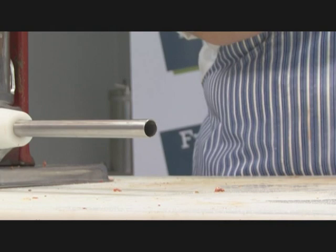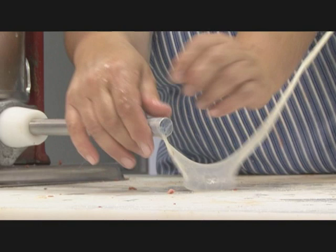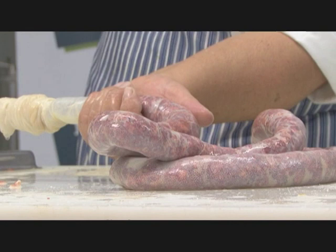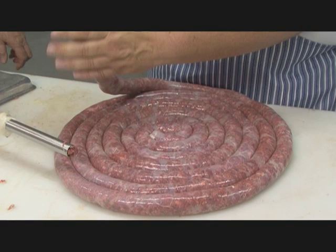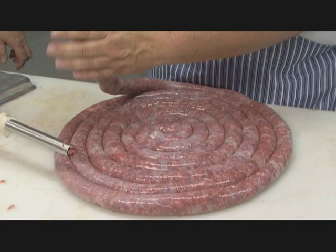Now we are going to fill the casing — the prepared casing that you wash properly. Just dip it in the water, put it on the nozzle, keep the water out. Put the casing to the front and now we are going to start filling the casing. At the end of each casing, you can just make a knot so that when you actually cook it, all the juices do not run out.